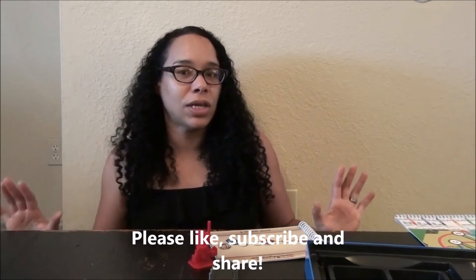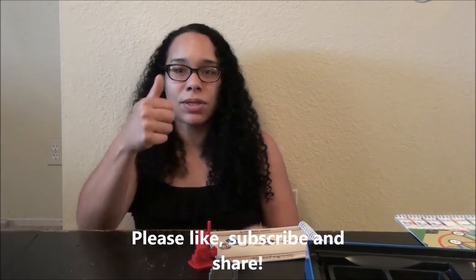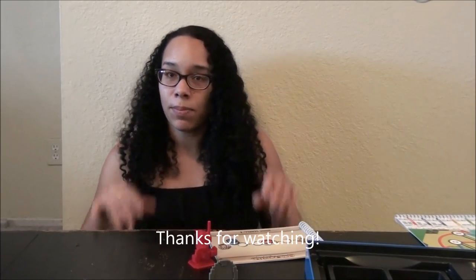Thanks for watching. I hope you liked this video and all of my videos. If you like this video, please give me a thumbs up and subscribe below, and I'll see you next time. Bye!